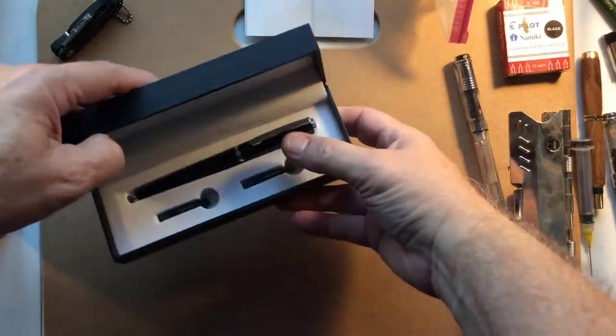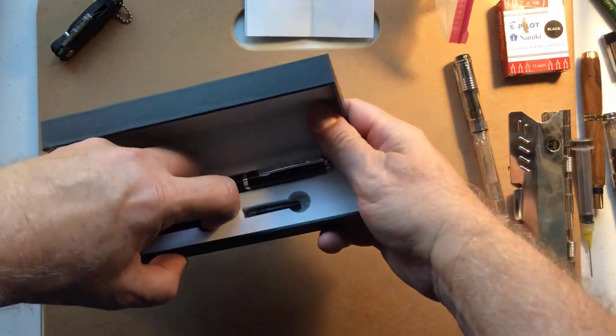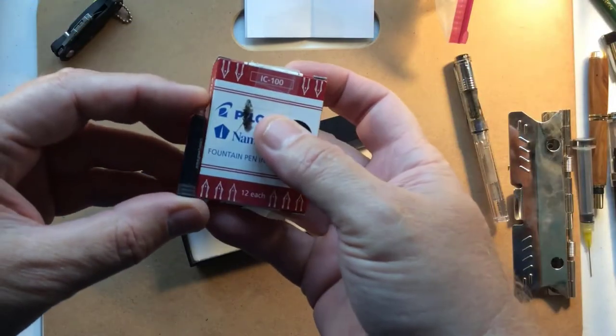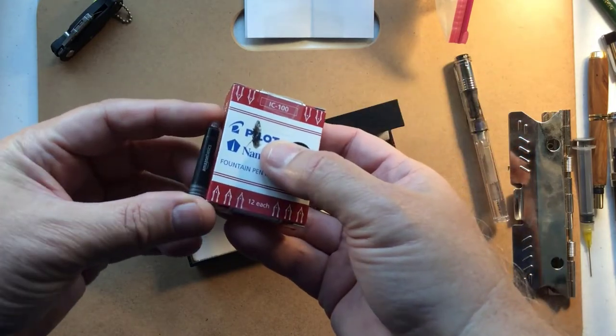And it has some instructions. Who's going to read that? That is a pretty small one. These are small — that is really small.